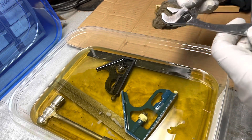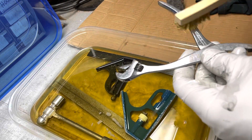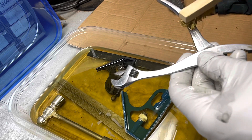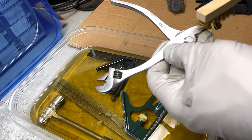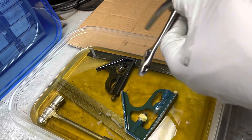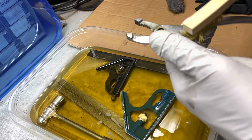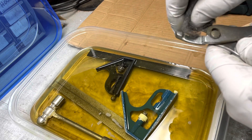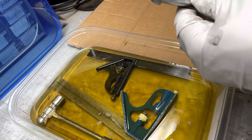I have some steel wool here and a brass brush that I was going to use to get in there. I was reading that brass doesn't scratch steel, so that's why it's a good choice if you have a brass brush. I can get in there and break off some of the remaining rust. That looks pretty good. That's that one.